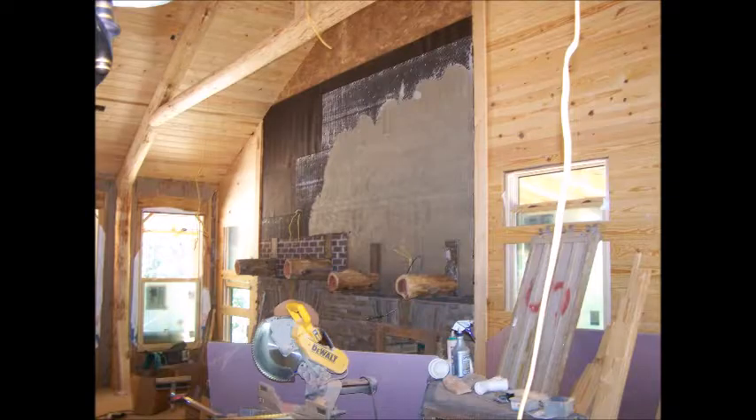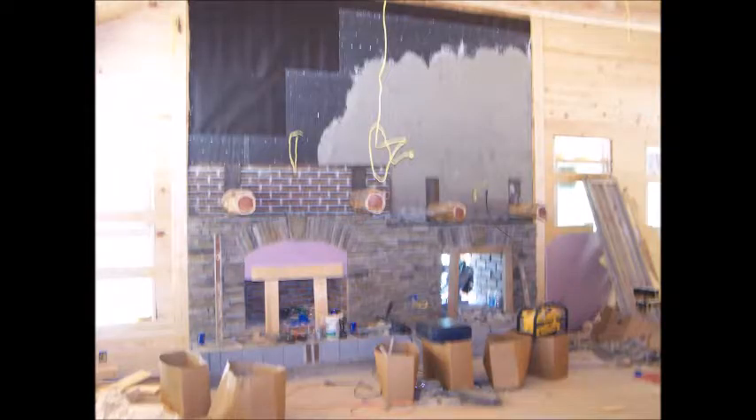Back inside, we started the wire mesh with 30-pound felt behind it, and we skim-coated the wall with a thin-set mortar. That will also be the base for the stacked stone veneer to stick to. They'll use the thin-set mortar again — a gray color on the inside — so you can't see through the dry stack.